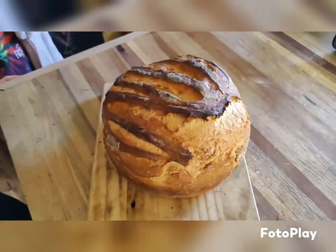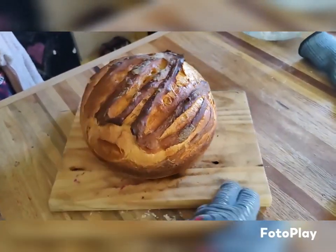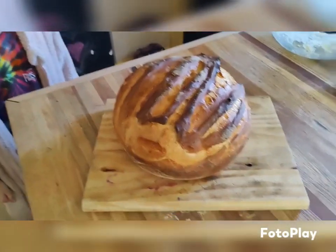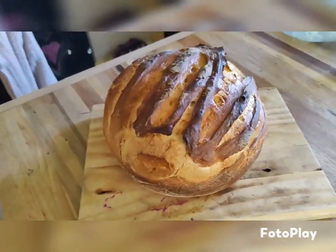That's a real artisan loaf. Is it hot? Yeah, it just came out of the oven. I don't want to burn myself. Gorgeous. I know. It's fantastic. I know.